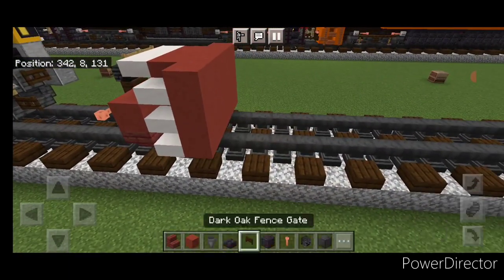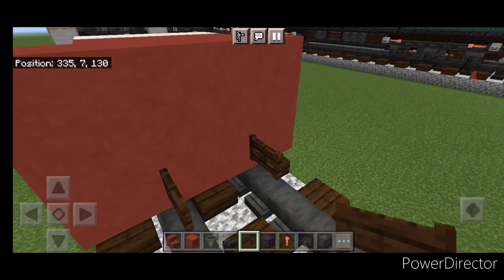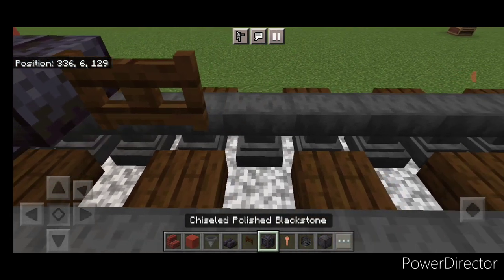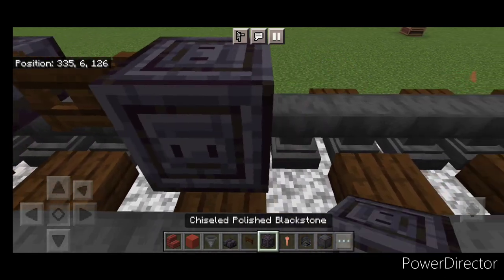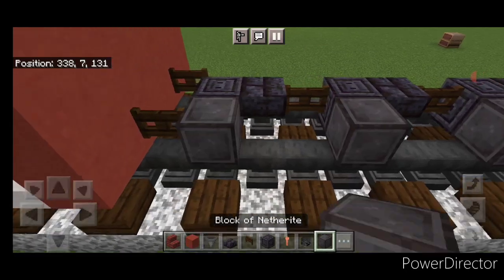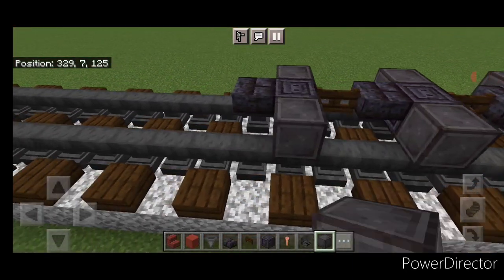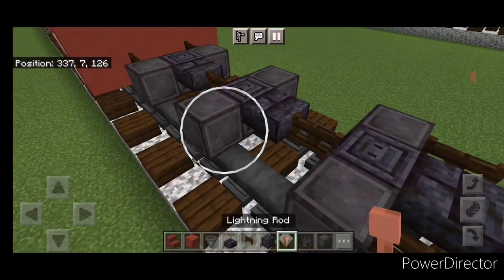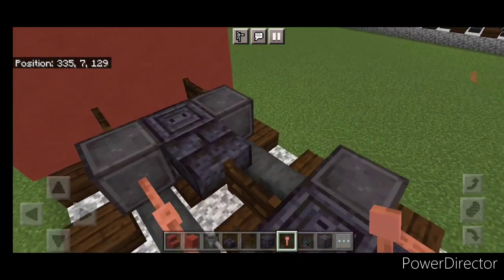Then come in front of it. On the bottom, put a fence gate above each rail. On the next block forward in the middle, a chiseled polished blackstone block, a blackstone brick slab, and a fence gate. Then another chiseled polished blackstone, blackstone brick slab, fence gate, chiseled polished blackstone, and blackstone brick slab. Take out netherite and put one here, here, here, and here for the wheels — same thing on this side. Then a fence gate here and here. In the gaps between the wheels, put two sideways lightning rods on all four of these spaces.